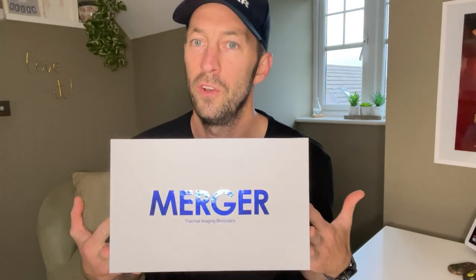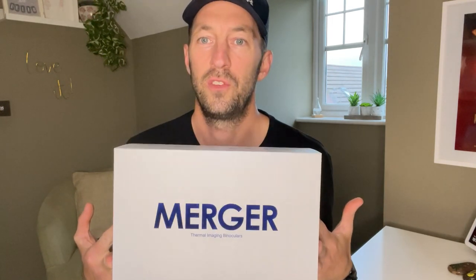Hi, this is Tim from Scott Country International. Exciting times for me today. Got back from walking the dog, a little DPD app pinged up with a delivery from Scott Country. So we all know how much I loved my Accolade XP50 Pro LRFs — swore by them, wouldn't have been without them — but saw the new Merger at the game fair and had to have it. So we're going to do a quick unboxing. Welcome to the Night Vision Show.